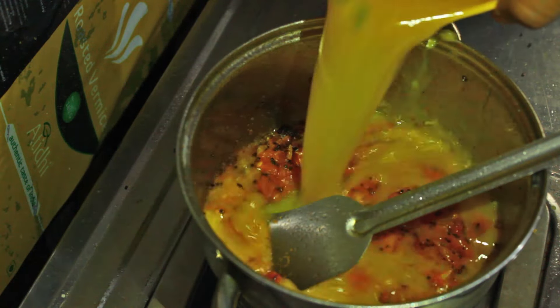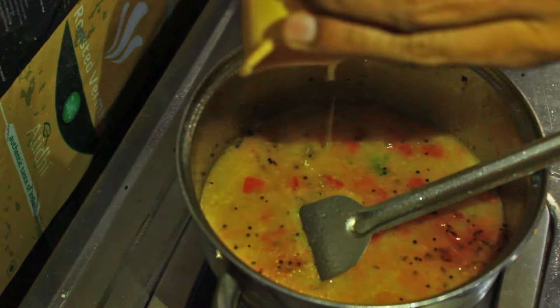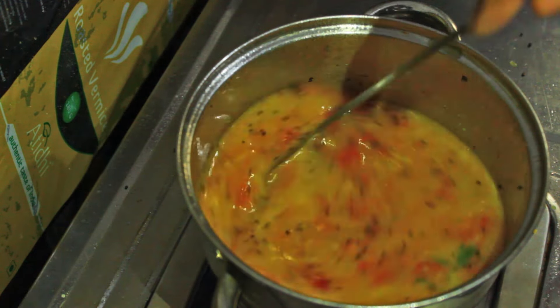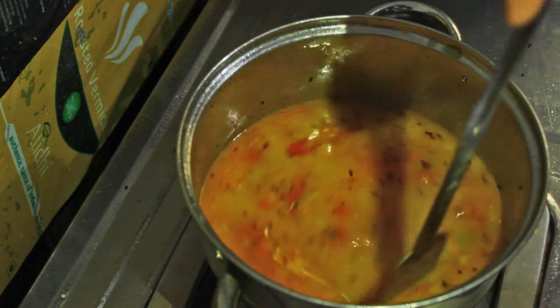Once it is done, add toor dal stock. Making toor dal stock is very easy — just boil toor dal and take the excess water while you are cooking tomato dal or pappu. You can preserve that excess water for later and use it here. Add salt into it and mix it well.